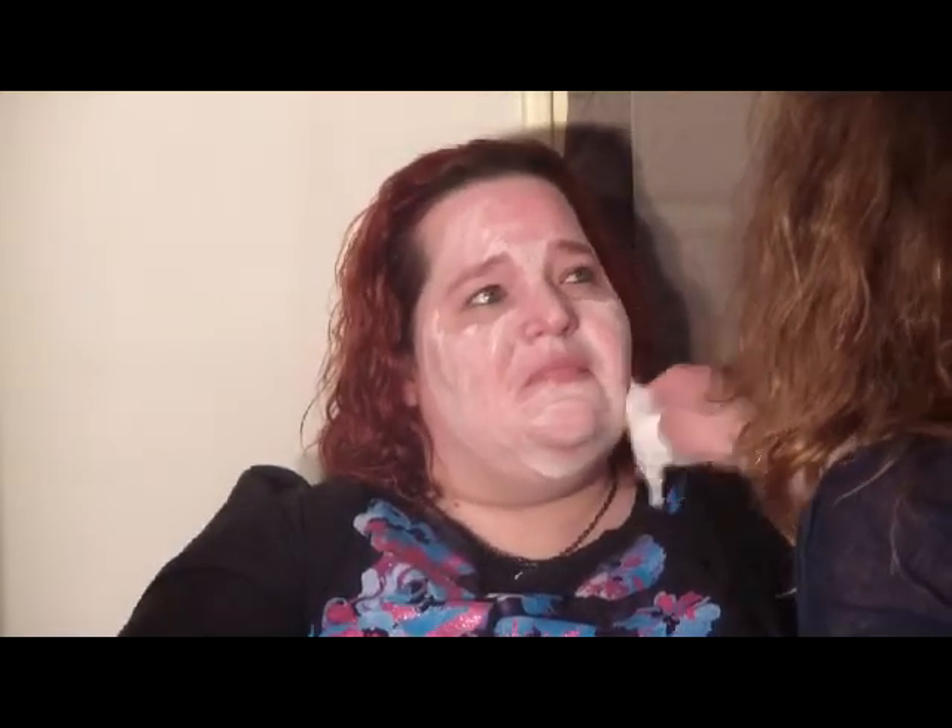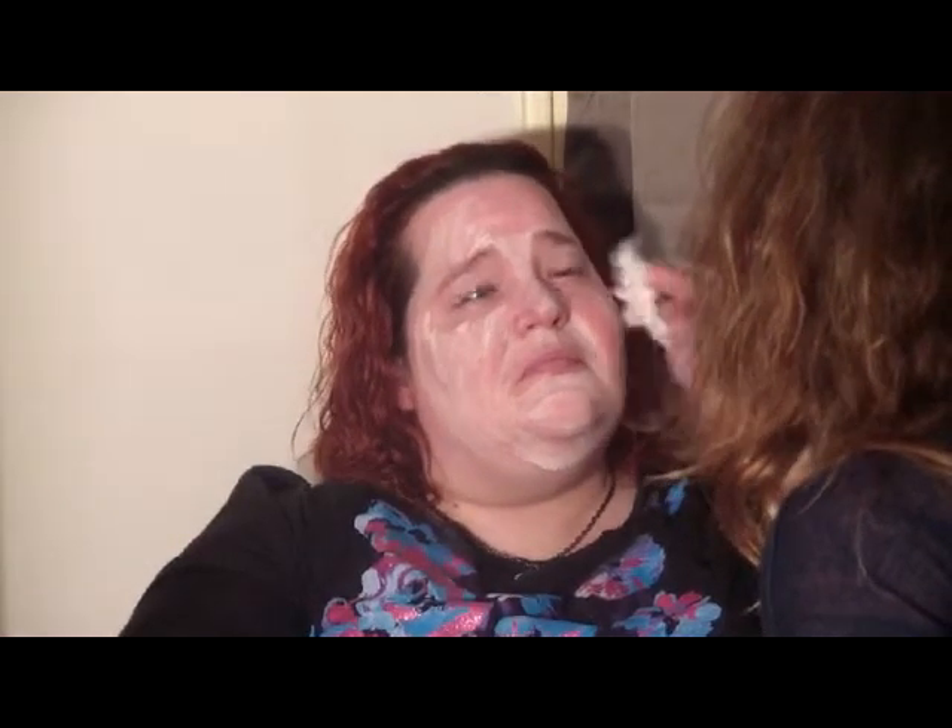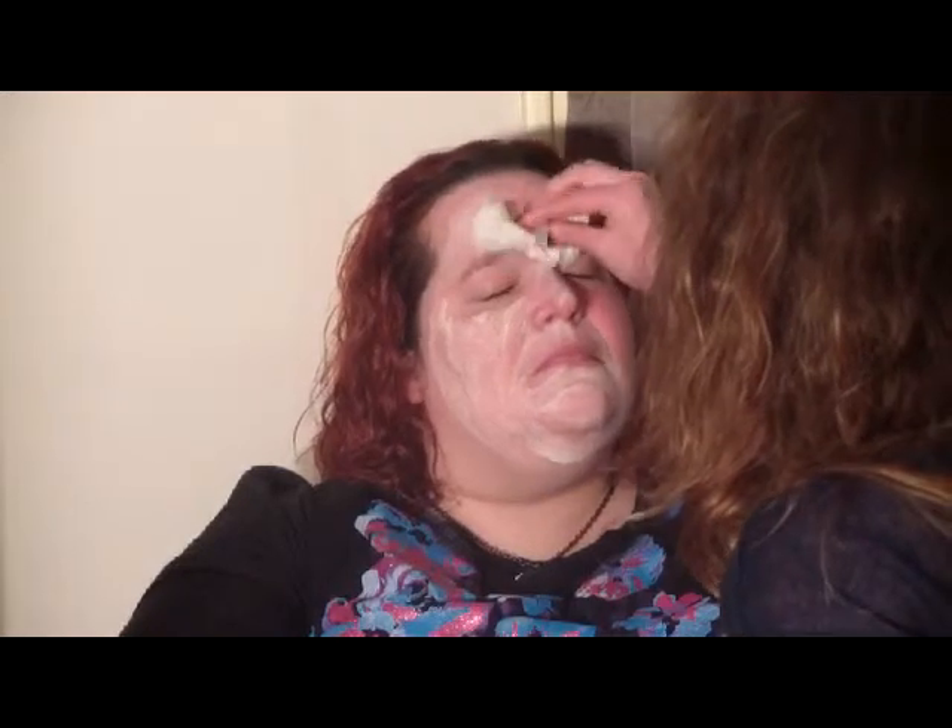Now we're going to take off that exfoliant. I'm just going to use my bowl of water again and use an Esti wipe. Esti wipes are really good to have with you because they're a disposable washcloth basically and can be used for a lot of things. I'm going to start taking that off. At this point you just want to get most of it off, because we're also going to be using another product to take it off and make sure it's neutralized. Usually when you think you've got most of the product off, there's a little bit of residue left over, so I use a toner — I'm going to take another Esti wipe and put some toner on it to take off any residue left behind.